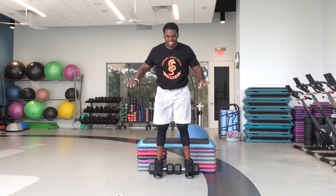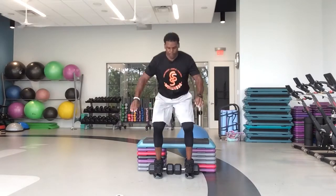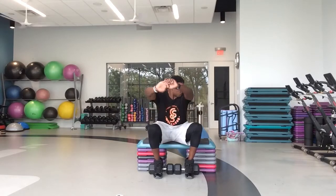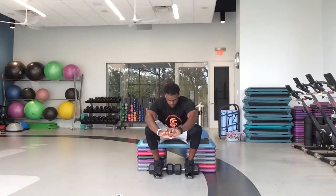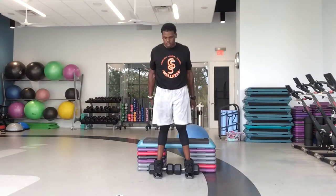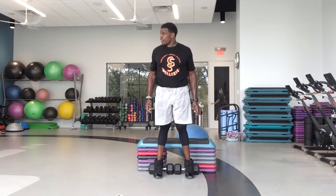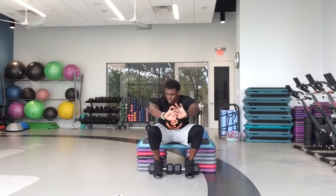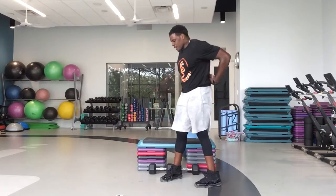Come on, you're doing it. 20 seconds. We got this, guys. Just keep working. Keep pushing. Come on, 20 seconds. In seven, six, five, four, three, two, one — grab those dumbbells, let's go. Curls — bicep curls. In five, four, three, both arms, and go.